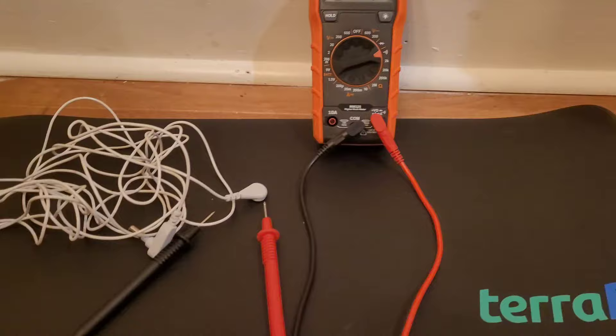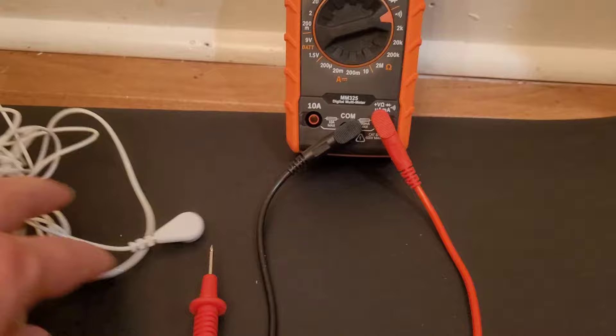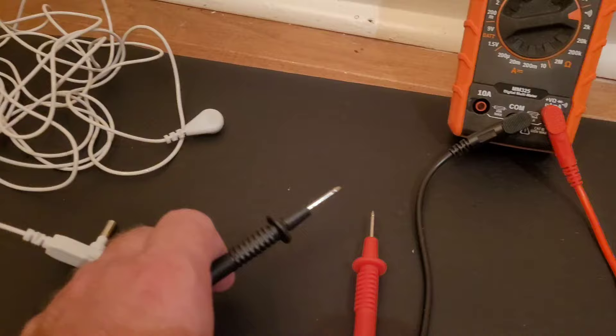These mats aren't high-tech, but there is some technicality to how things work. You can't just take out your multimeter and use a continuity test and think that because the cord doesn't provide a continuity result that it actually doesn't work.